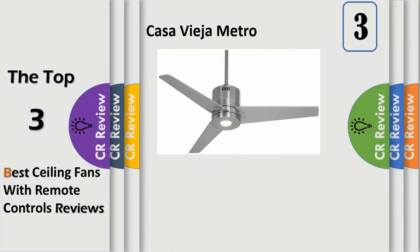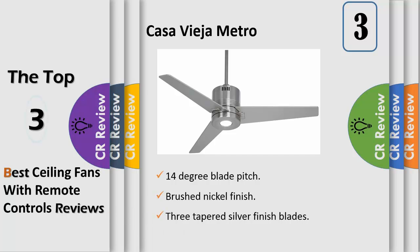Number 3: this contemporary brushed nickel ceiling fan comes with an integrated LED light that's energy efficient and modern. Get a clean and modern look for your home with this handsome fan design. From the Casa Vieja Metro ceiling fans collection, the brushed nickel finish design comes with 3 tapered blades and an integrated LED light. Features 3 speeds, a 14-degree blade pitch, and a handheld remote control.